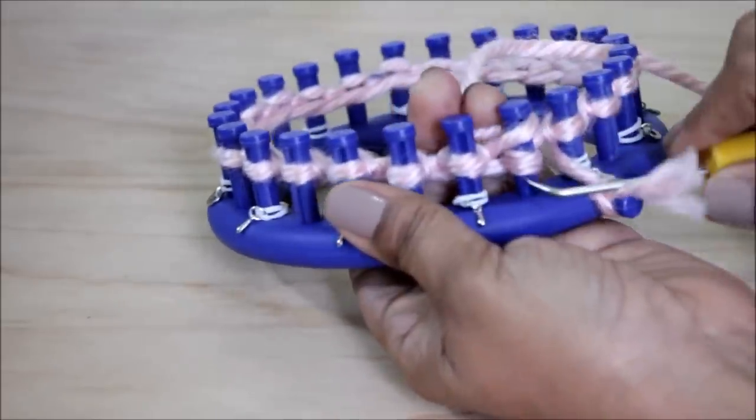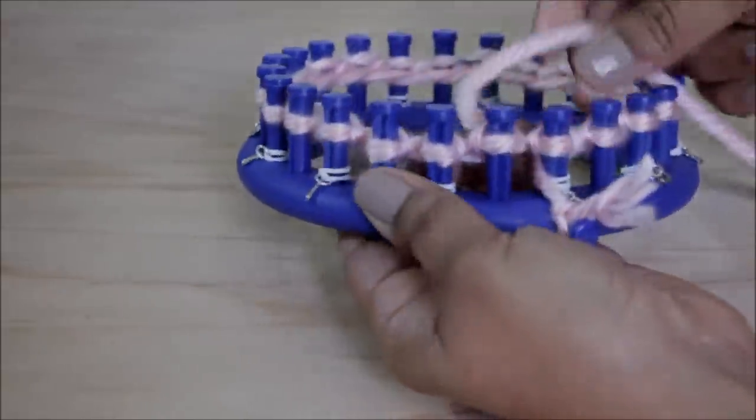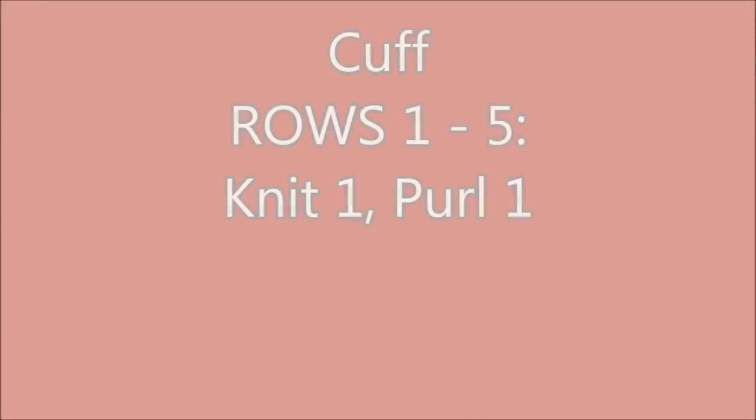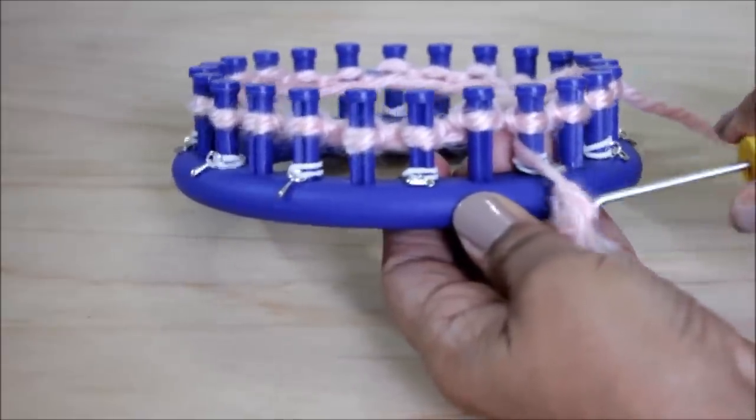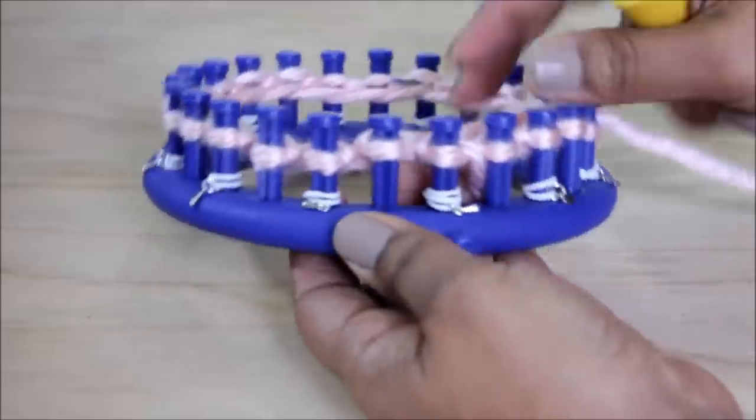Once you knit off that last peg, you are done with your cast on and ready for rows one through five, where you will do a knit one, purl one stitch pattern. But first, this is the part where you can go ahead and remove the knot off the anchor peg.